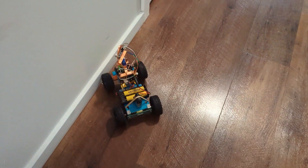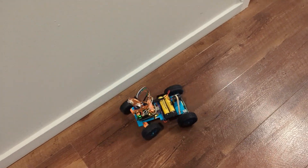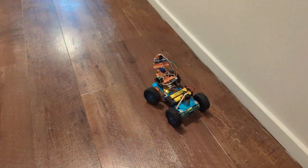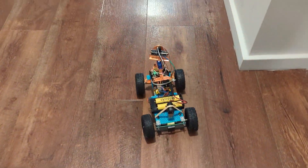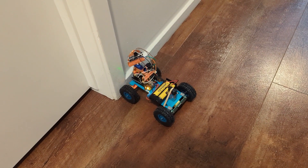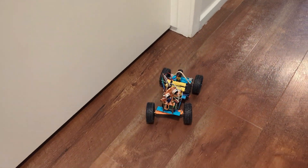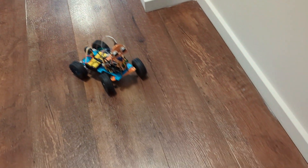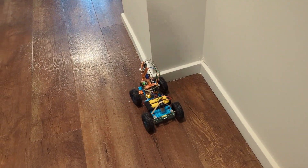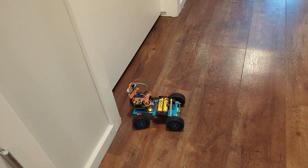You can see it's not getting stuck anymore. It sees the walls even if it's approaching at an angle — it can still drive around them. It used to get stuck especially at an angle, but now it can still see the walls and navigate through them without me having to get it unstuck.